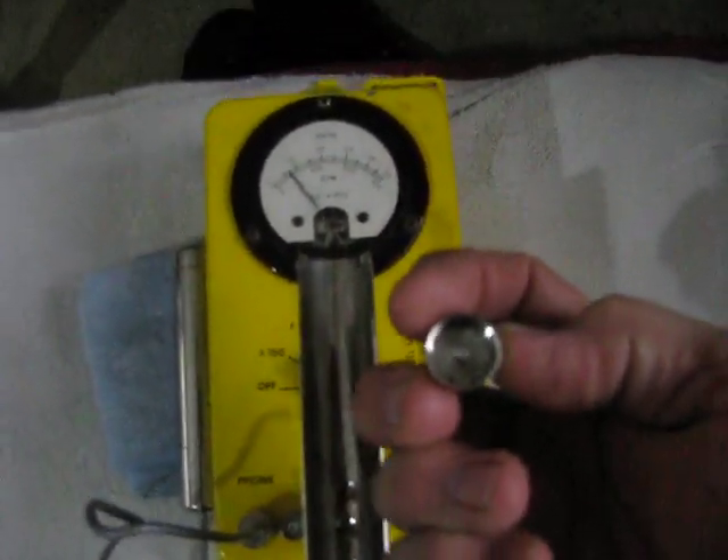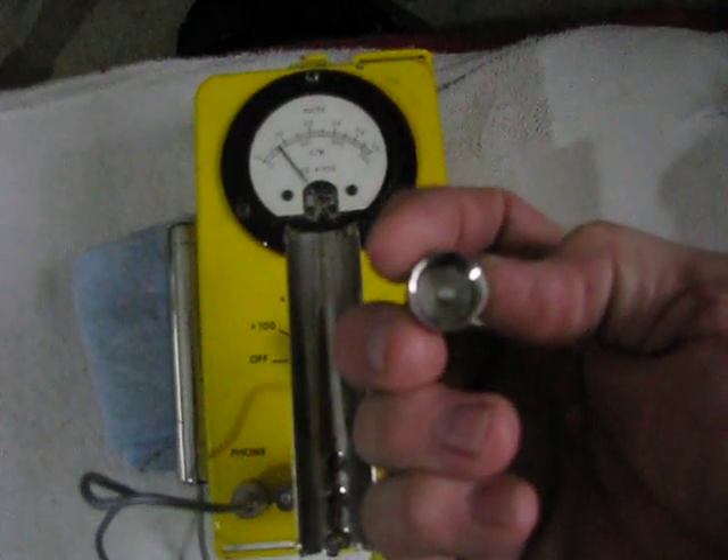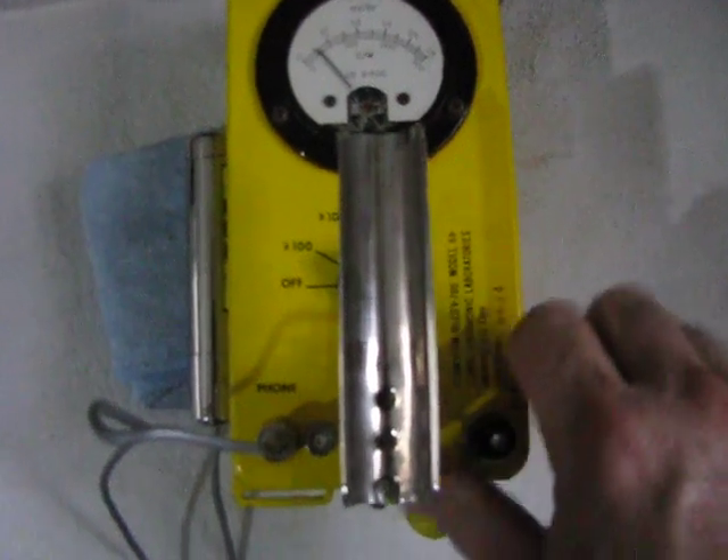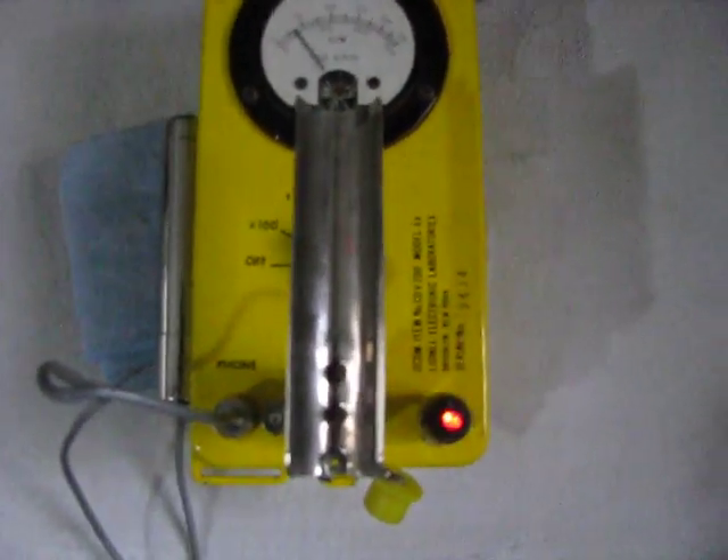The center post on the PL259 has been cut down so that it makes contact, and the diode is simply soldered in place.